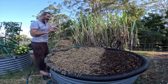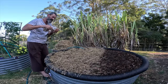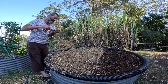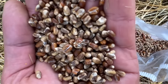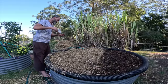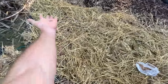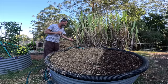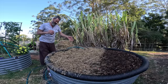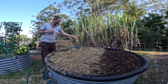I just sprinkle the spawn on — it's basically just grain with mushroom spores in it. I'll just sprinkle that through. It's like feeding the chickens, really — it's like planting grass. I'll just give it a little bit more and then put another layer of hay on top.